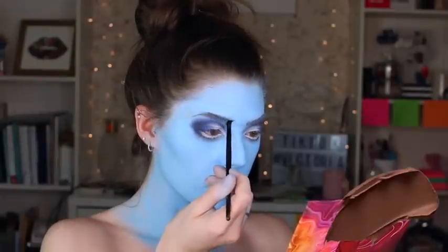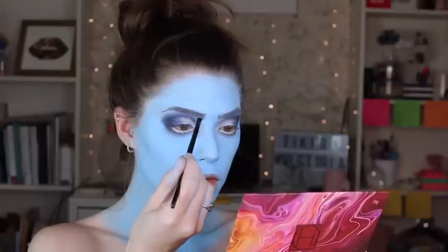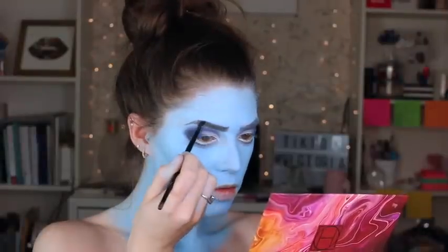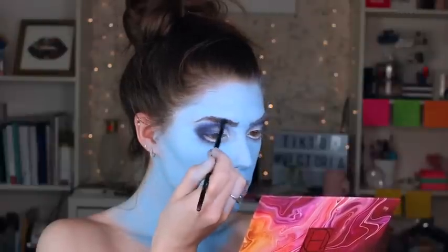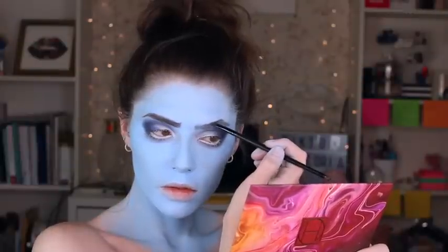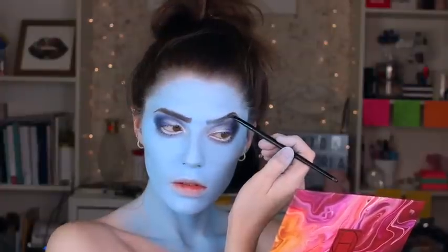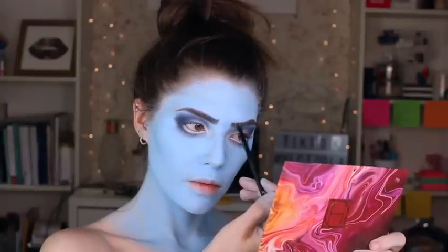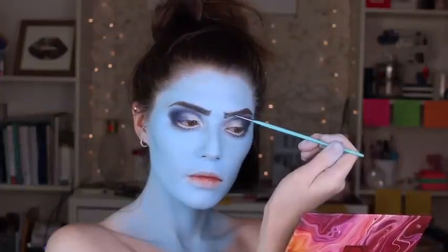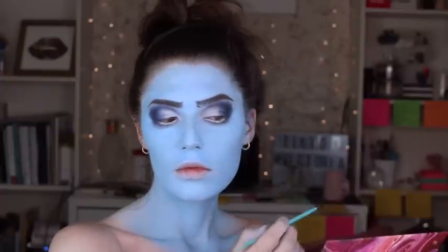Next I'm using a red-based brown cream shadow to create the brows. I wanted to play off that Tim Burton concerned brow look, so I made Sally's brows go in a little bit and up in the center to give the illusion of a furrowed brow. I based the shape off my normal eyebrows and created the upper part in the middle with a little more arch. I did make a few mistakes on this part but was able to go back in with the blue body paint to correct it.